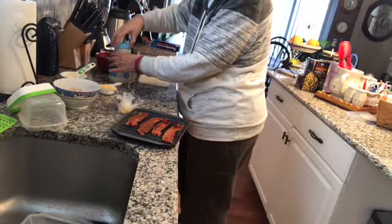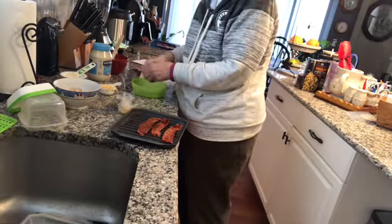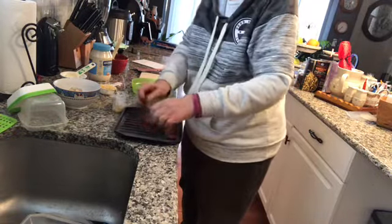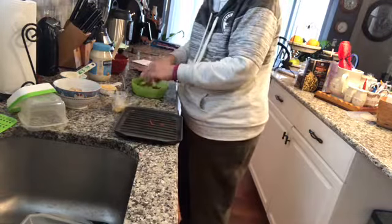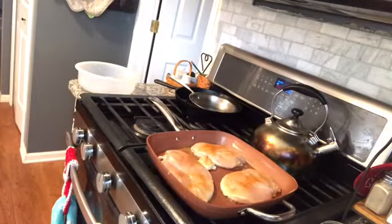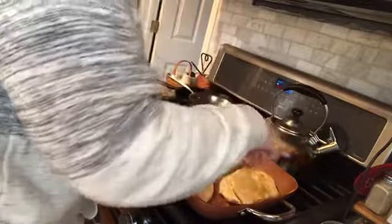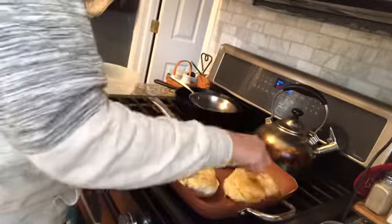We've got a couple more minutes before we've got to flip the chicken over. In the meantime, I'm going to crumble up the bacon so that we can just put it on. It doesn't have to be really small, just enough for coating. Oh, this one got a little bit too done. Just turn that over. We're going to flip the chicken around — ooh, that's pretty good. We're going to cook that for about five minutes, and I'll be back.